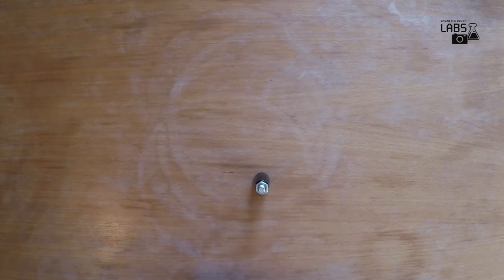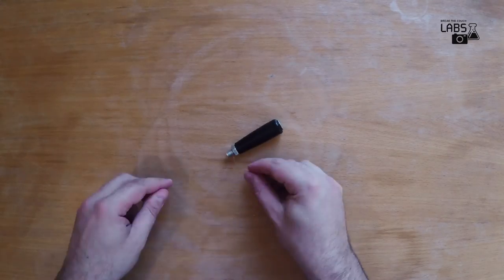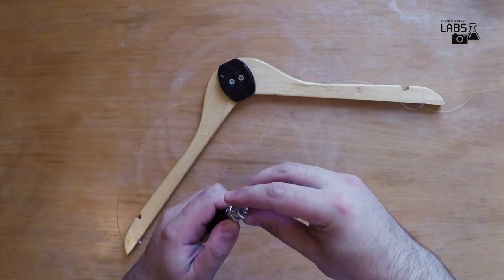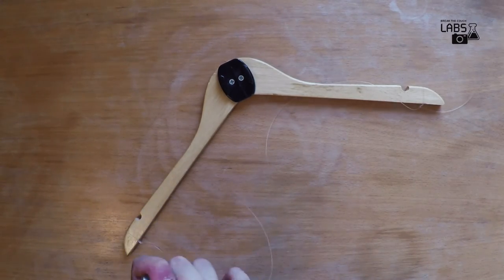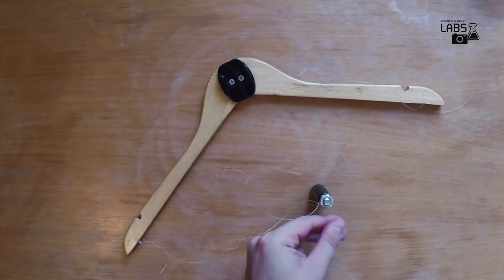Now let's make the handle. The key feature of the handle is the ability to spin freely so we have a smooth rotation. We use the revolving handle. Without it, the line will be caught on your fingers or the handle itself, resulting in a non-smooth rotation or an abrupt end of the flight. Finally, we attach the line to the handle using the same knot.